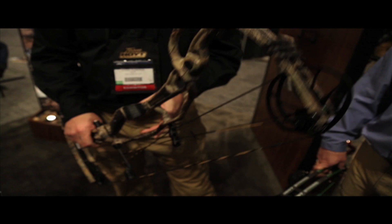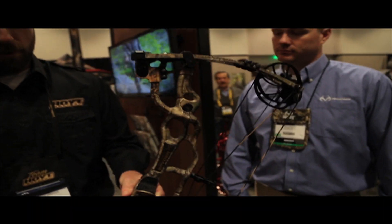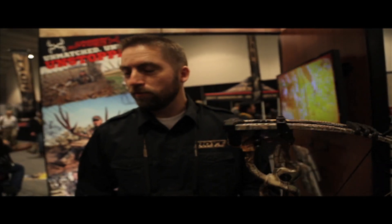We got a whole new lineup this year. This is our new Carbon Spyder — this is the 30-inch version. It comes in 30, 34 inch, and a turbo version that shoots 340.